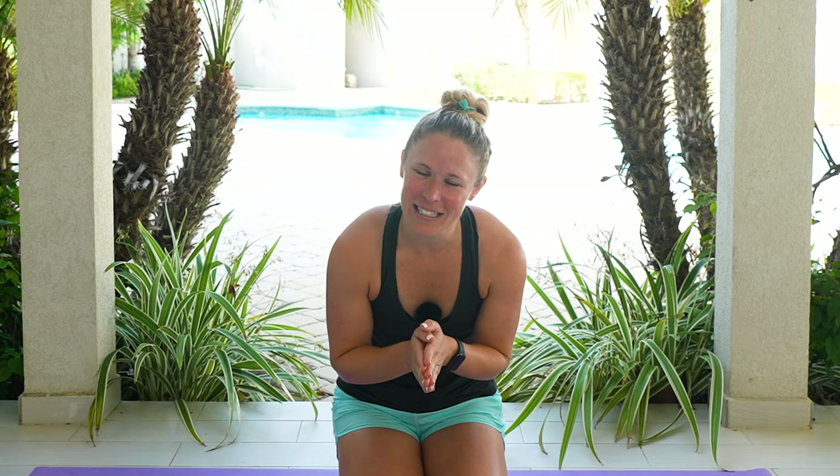Have you been wondering which exercises are best for ankylosing spondylitis or where to even start? Hi, I'm Dr. Melissa and this is going to be the perfect class for you to get connected with your breath, gentle movements, and feeling better. Go grab your mats and let's do this.